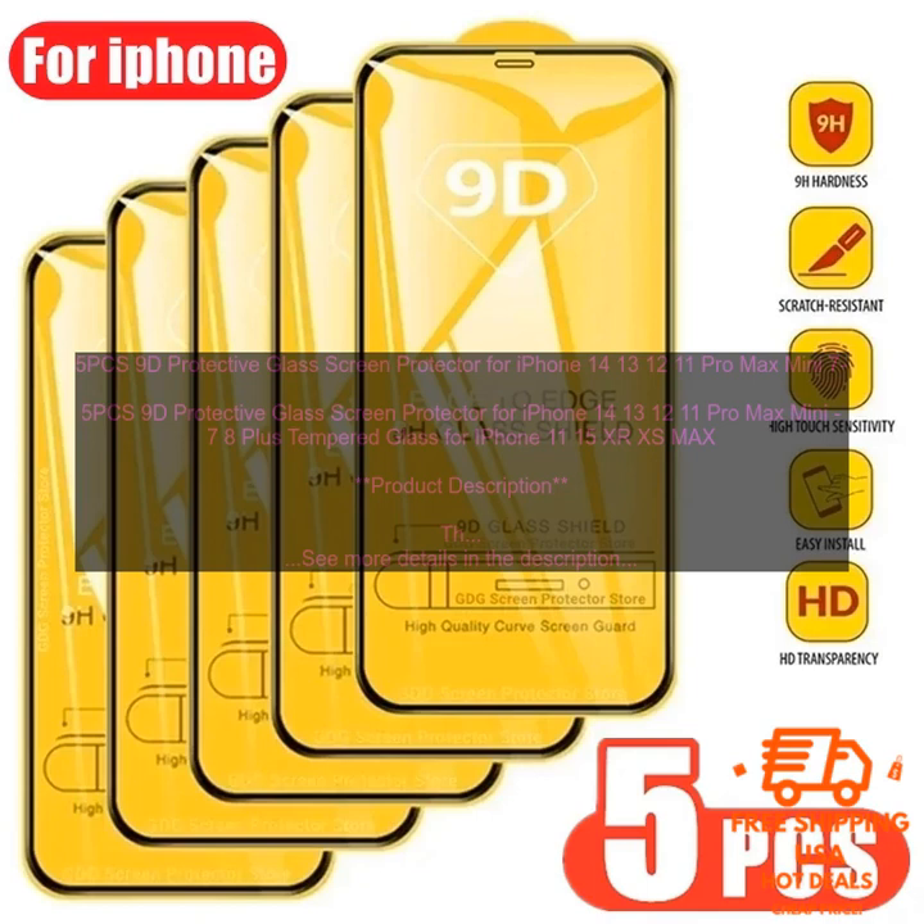5 PCS 9D Protective Glass Screen Protector for iPhone 14, 13, 12, 11 Pro Max Mini 7 8 Plus Tempered Glass for iPhone 11, 15, X, XS Max.